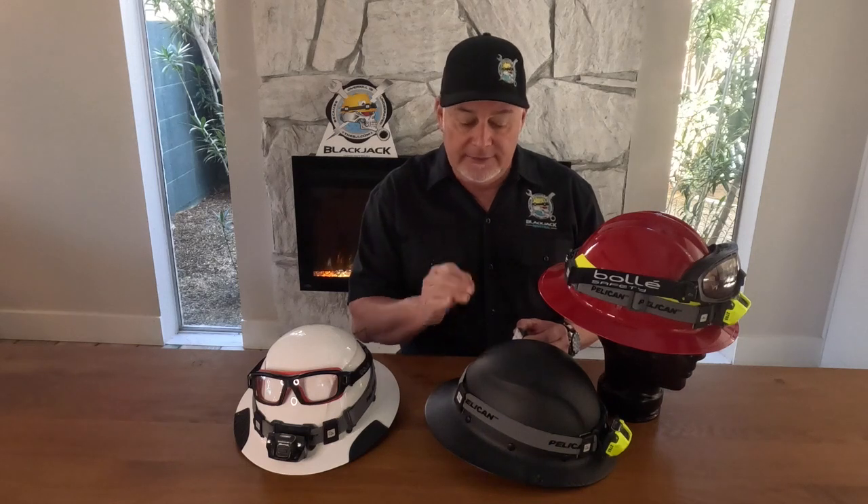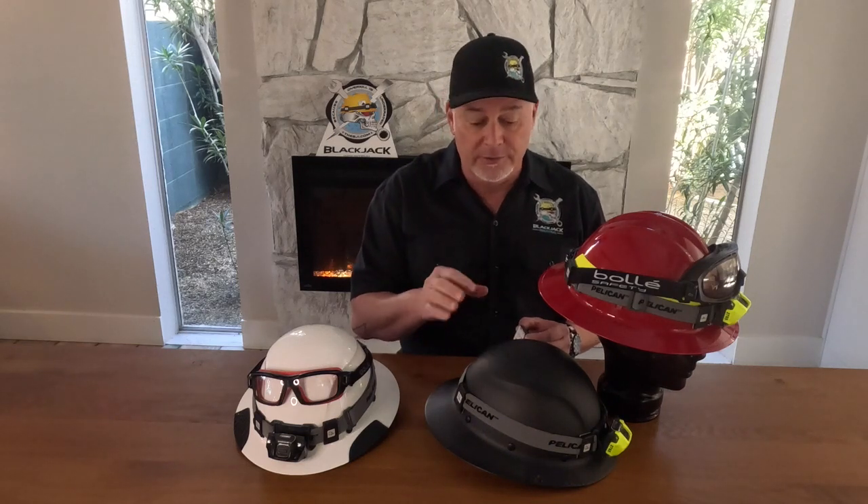3M wants you to leave these on there for 72 hours without anything on there for them to get their best adhesion. We find that that's not reality. We think that if you can put them on there and let them sit overnight, or about one day before you're going to use them again without straps in them, is where we find the best results.